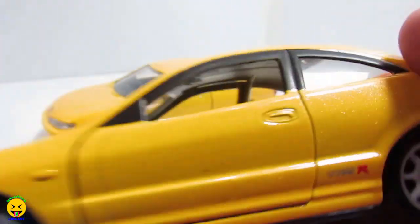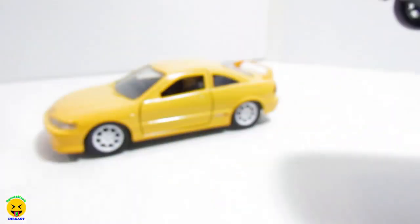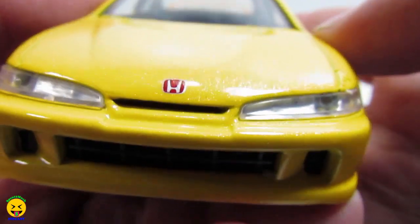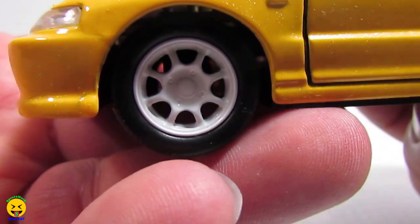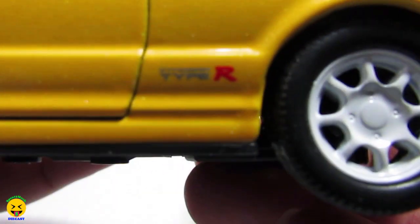So to a lot of people that's not a big difference, but I know if you guys are collectors of certain vehicles, you like to get the variations. So make sure if you guys are collecting this Honda — they consider it a Honda, not Acura — make sure you look for both variations. Otherwise everything else should be the same. It's got the nice bright yellow paint, the Honda logo in the front, clear plastic for the headlights, and the grille in there is plastic.